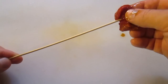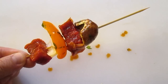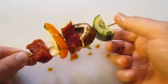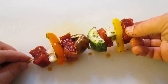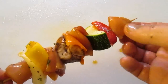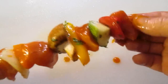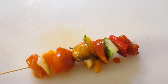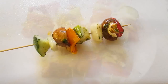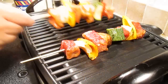Now let's start our shish kebabs. The beautiful thing about these is you can stack them any way you want. There's the beef, here's the chicken, here's the pork, and just for fun we might as well do a vegetable kebab too. And there are our lucky ladies ready for the grill.